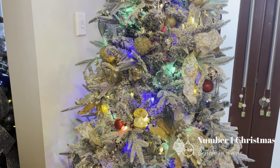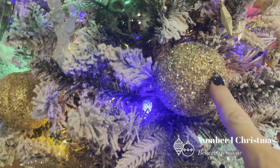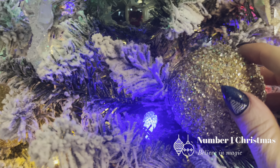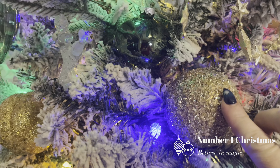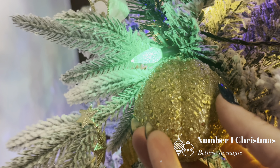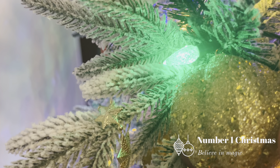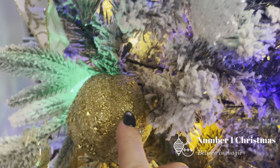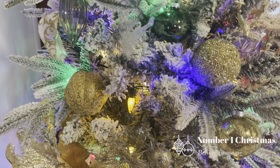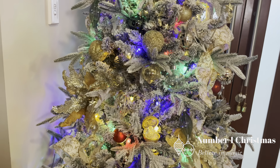I still wanted to bring in some more gold, so there are a few larger gold ornaments. You can see this one here which has got a glitter texture — probably best described as like an Epsom salt type texture. Then there's this bauble which is quite similar but with larger glitter, and if you zoom in you can see it's got a ribbed, almost leaf-indent look on it. They're both just adding in a little bit more gold. Both were purchased from Christmas Complete at around five dollars each, and they are shatterproof, which is perfect.